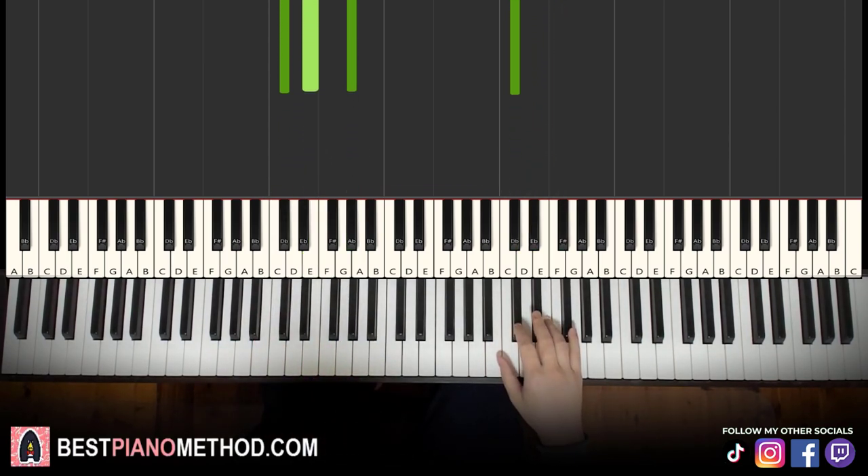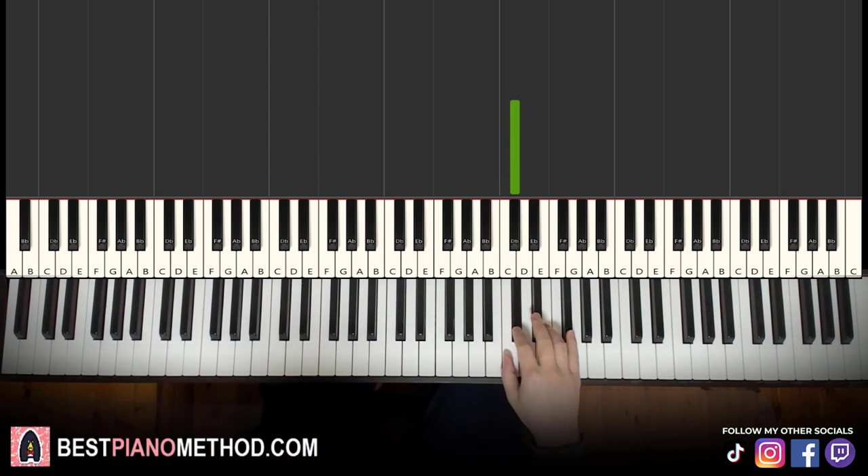Moving on to the second part — right hand continues, goes C-sharp, E, E, E, F-sharp, E, D-sharp, C-sharp, D-sharp. Let's learn it again: C-sharp, E, E, E, F-sharp, E, D-sharp, C-sharp, D-sharp. That's it for the right hand.